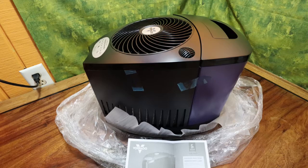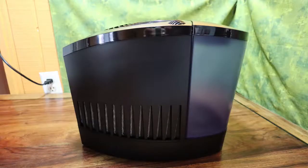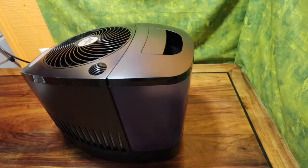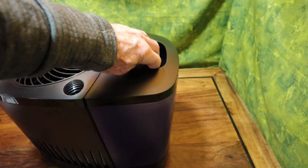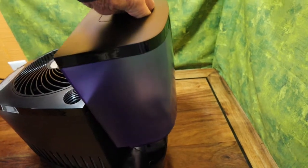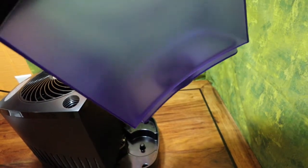It's a good-looking unit. The controls are on the top — humidity, fan speed, and power. Down at the bottom is where the air comes in and hits the wet pads, evaporates the water, and sends it into the air.